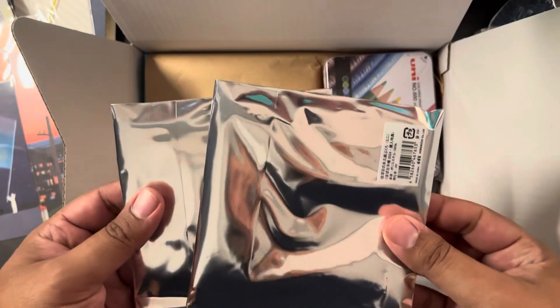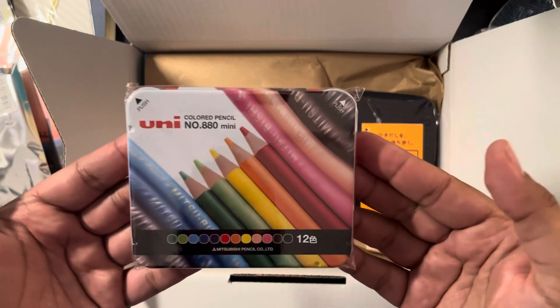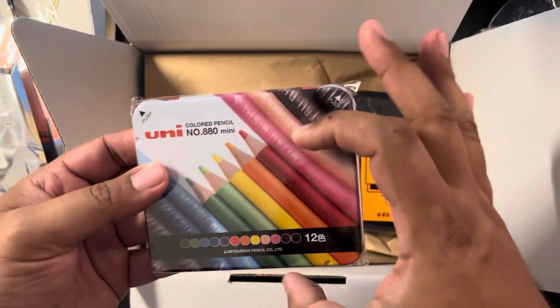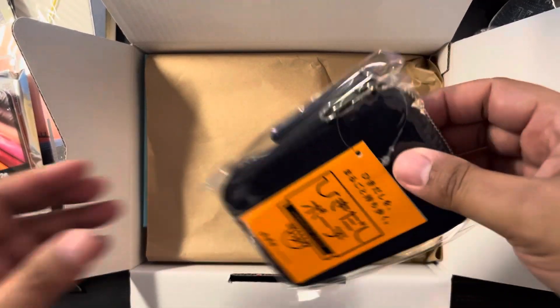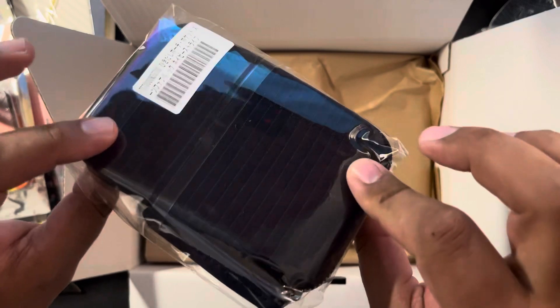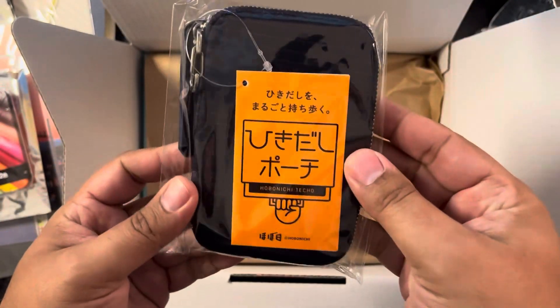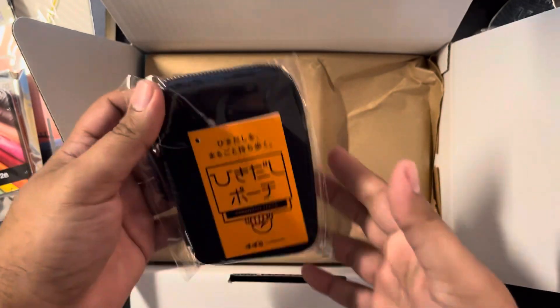Here are my two little gifts. I got the Uni colored pencils — I'm going to start drawing and figured this is a nice size to take around. And then I got the small Hobonichi in the suit material — a wallet. I thought it's a nice size and I could just throw a couple of things in there when needed.